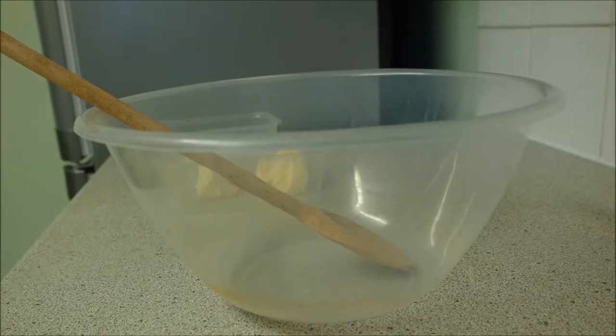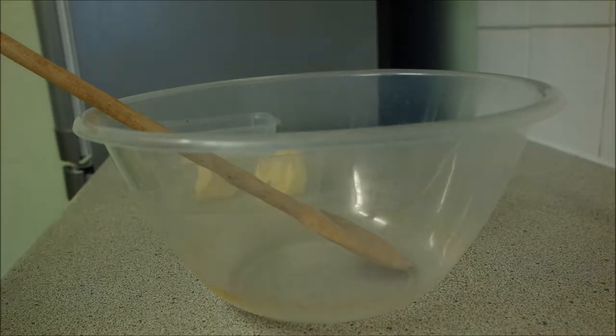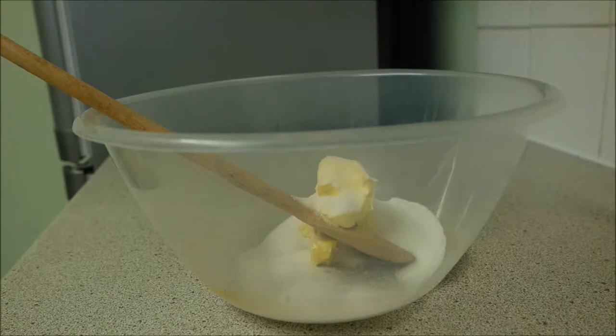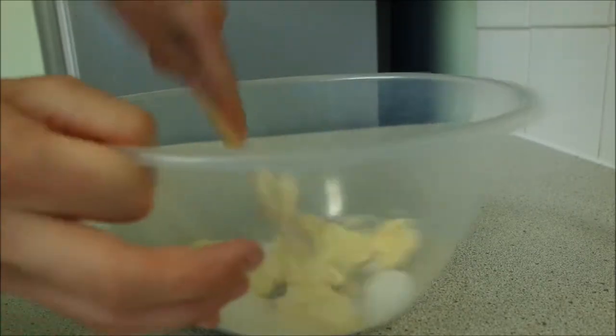First things first, heat your oven to approximately 140 degrees for when you get to blind baking your flan case. A lot of recipes will say 180, but I like to do it on 140 as it cooks through a little bit slower. I find at 180 the sides often burn before the centre is cooked, so I'd base it on around 140 to 150 degrees. The next step is to cream the butter and sugar in a bowl — add them both at once and flatten the butter out, giving it a good stir to make sure everything is incorporated.